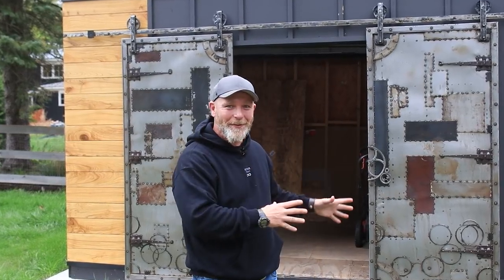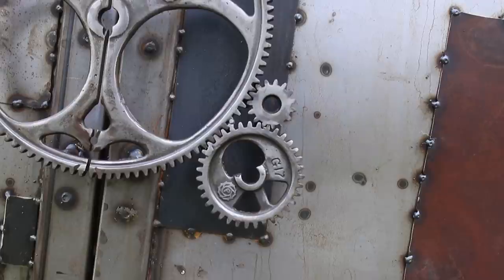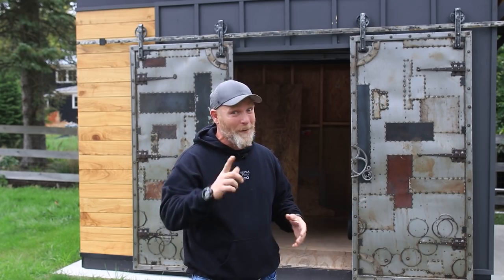What's up guys, my name is Bart Komar and today we're gonna be making some steel doors for my shed. Now these are not your typical kind of doors that you would put on a shed, but then again who wants to be typical? So let's have some fun with this one and welcome to the Komar Project.